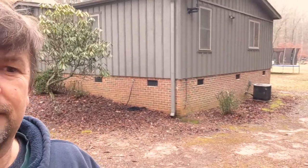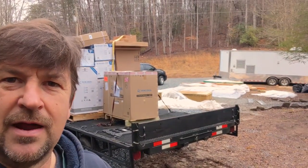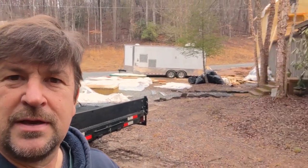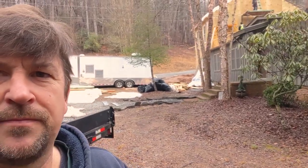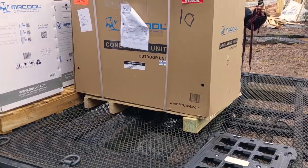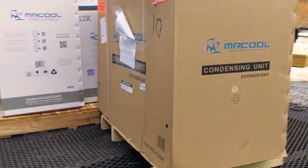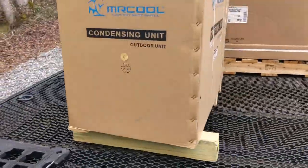There's a creek here that has flooded, so we're going to get this condenser unit off the ground with a wall-mounting bracket we got from Mr. Cool. We're replacing the old dinosaur with a new Mr. Cool — a 36,000 BTU outdoor unit right here.